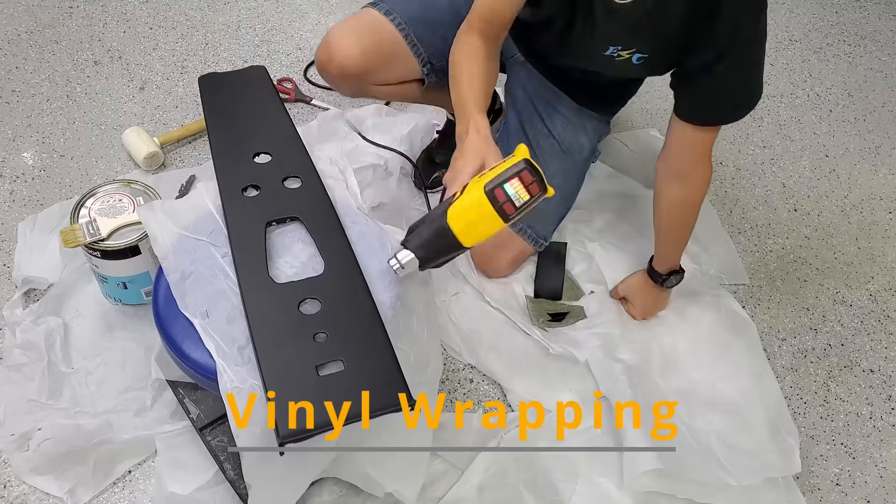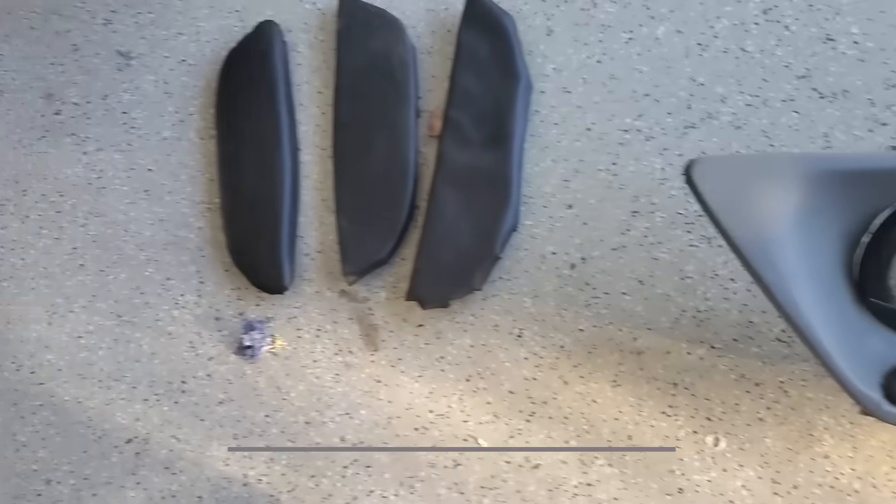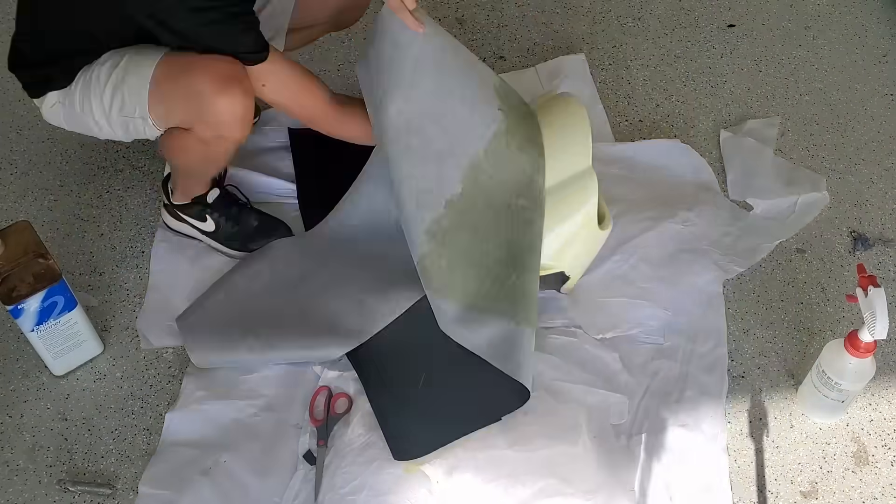This was my first time learning how to vinyl wrap. I ended up getting pretty good at it.